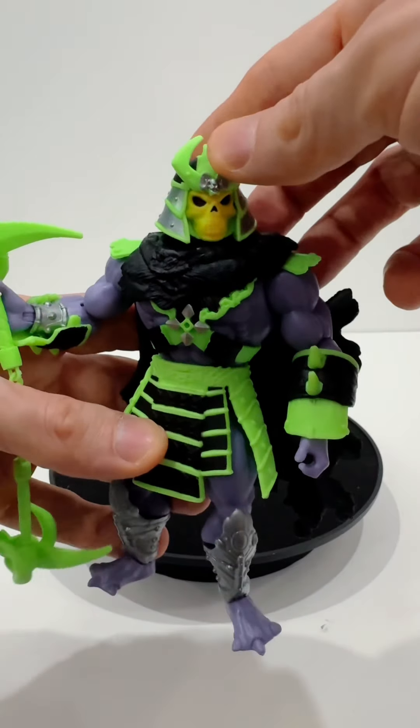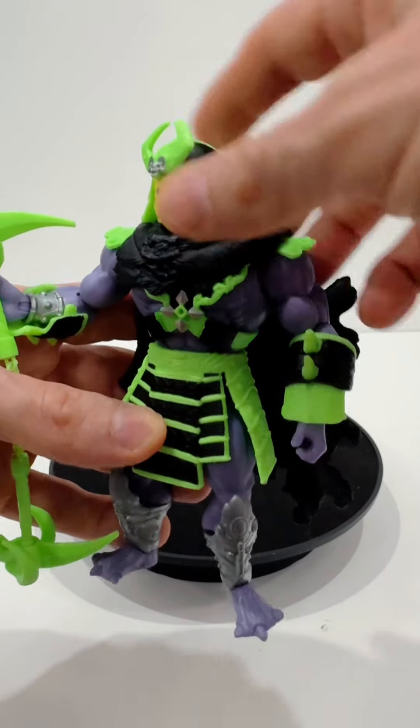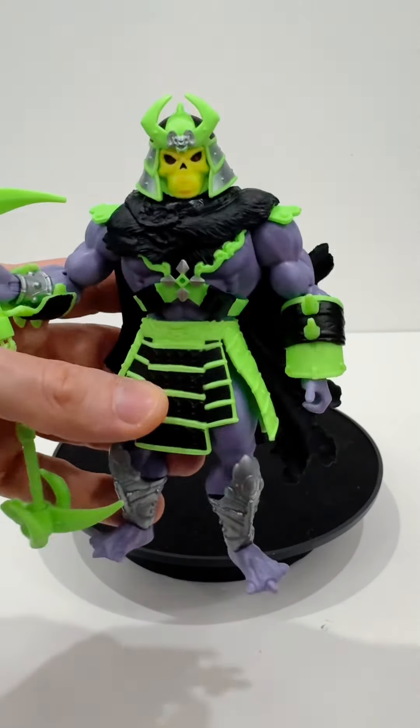Being that he's part of the Origins line, kind of sort of, he's got a lot of different posability with all of the articulation that's included.